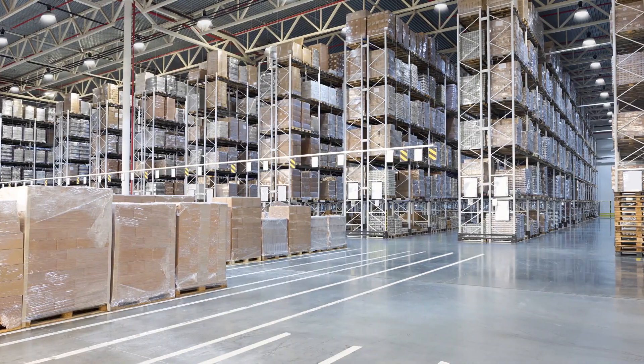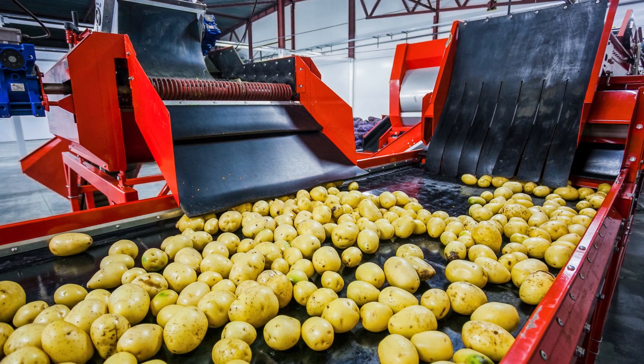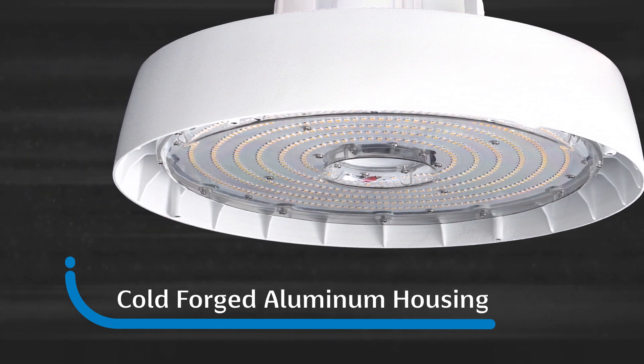Ideal for warehouses, gymnasiums, wet locations, and food processing environments. Durable for the toughest applications with a powder coated, cold forged, aluminum housing.